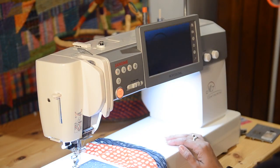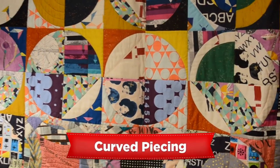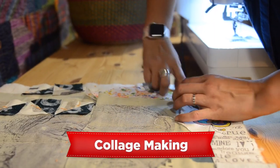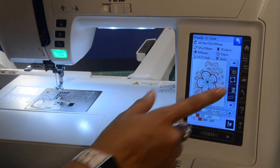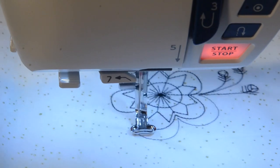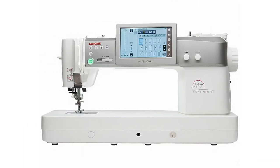Hi, I am Madai of Freespire Designs as well as a Janome Artisan. In this series of videos we will be working on curved piecing, collage making and built-in embroidery designs. I will be sharing with you some of my favorite features from the Skyline 9 and the Continental M7.